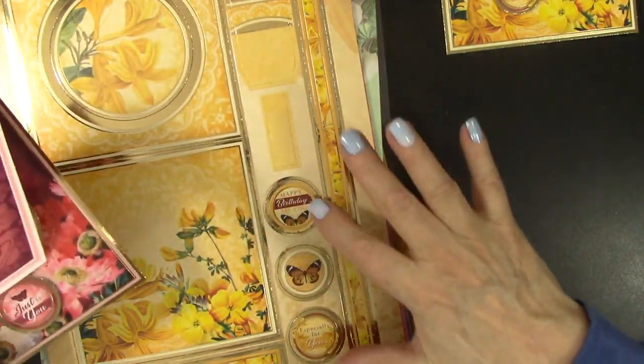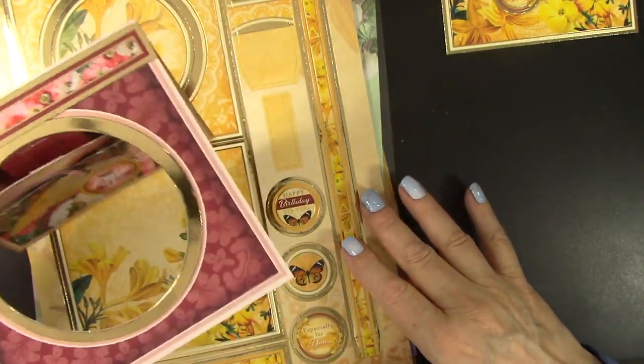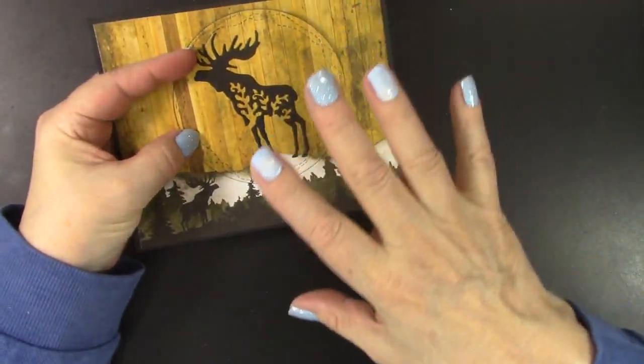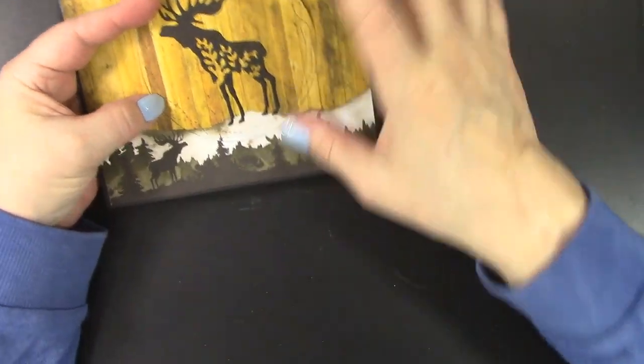Each of these have little sentiments that you can choose — Happy Birthday, Especially for You — and I think those are just gorgeous. But what if you wanted to make pop-and-flip cards without a kit or without any fancy dies?